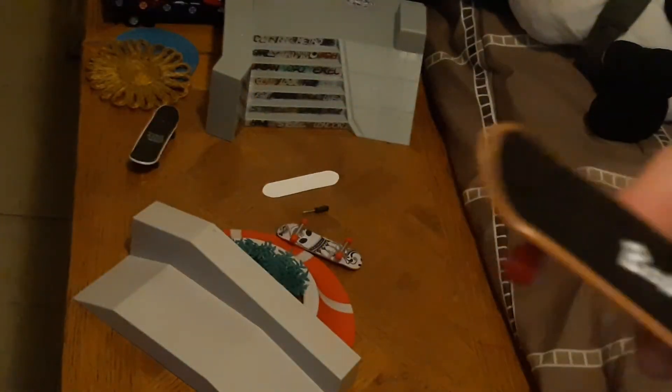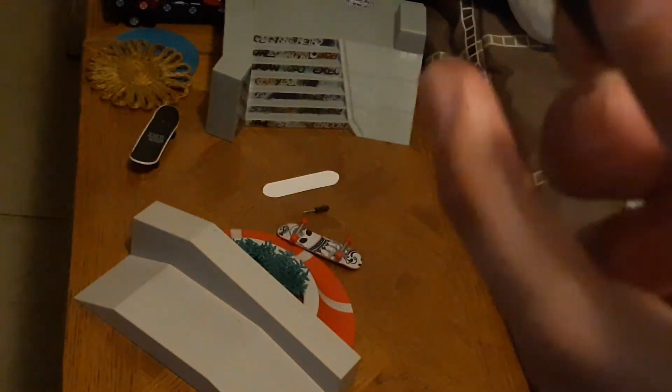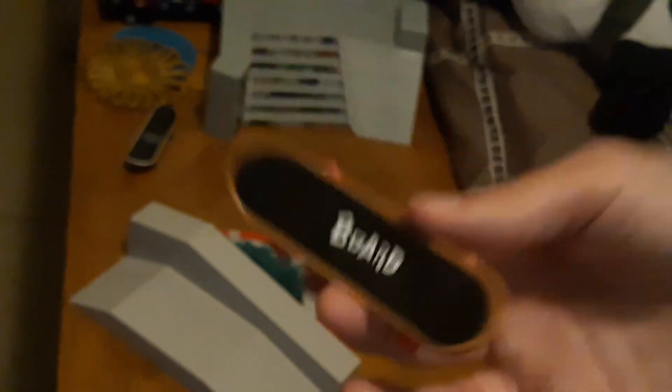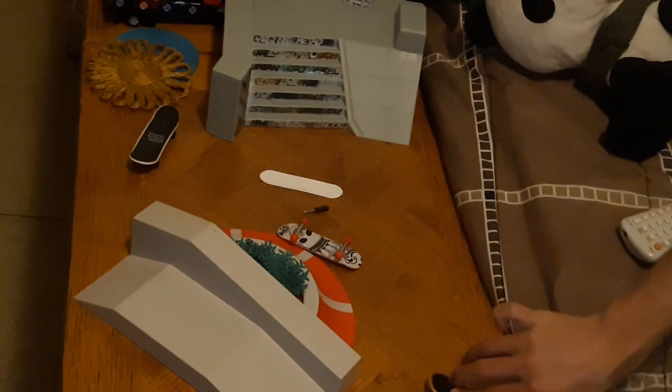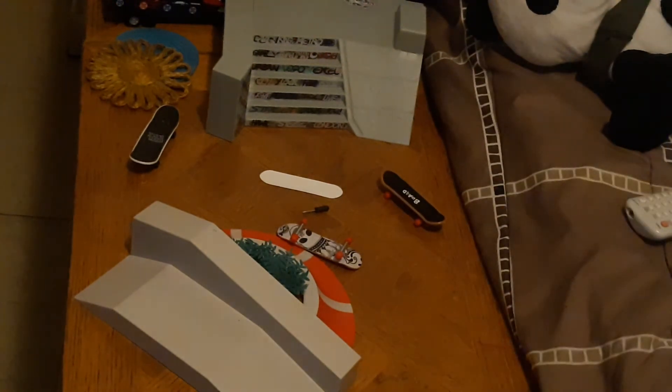These are way more easier than the regular tech decks, because the tech decks they got four bolts and they're smaller than these. These are little bitty ones — one, two — that's all you need and you got your tech deck ready to skate. I showed you on the real cheap ones how easier they are than the more than a dollar ones.